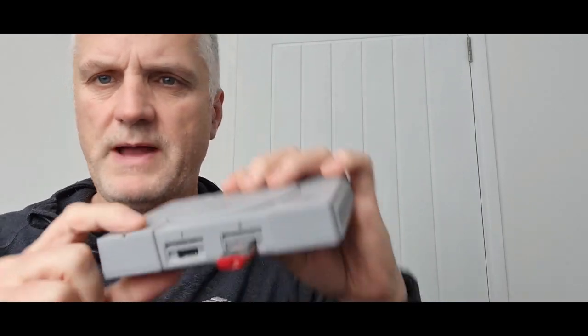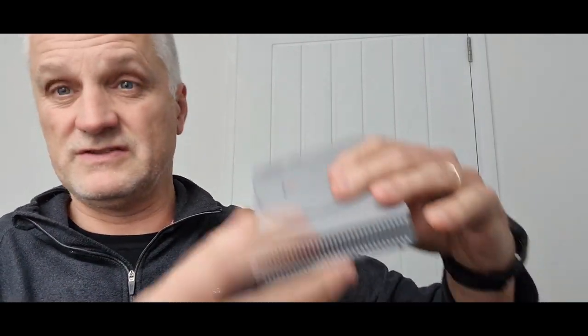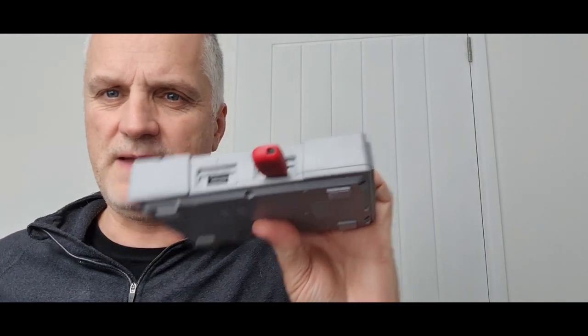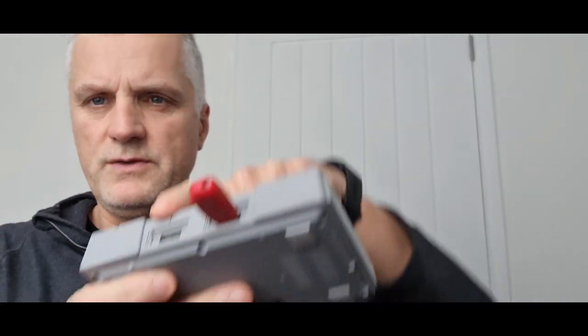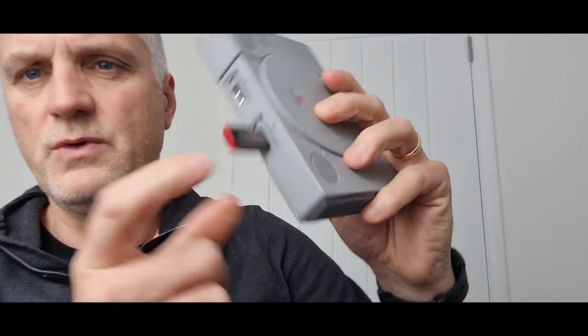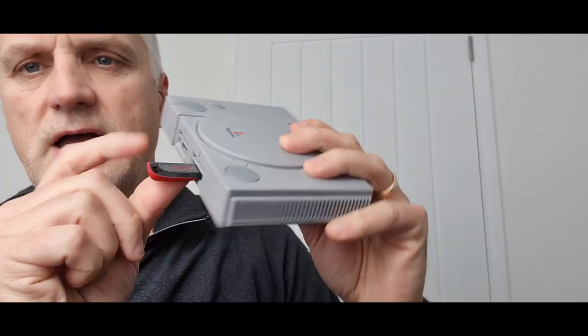All of the stuff on top — other than the power buttons — you've got a power button, an open button which does nothing, and reset buttons. Then of course you've got USB ports so you can plug two controllers in, and more than that you can put a USB stick in there which allows you to load all manner of games.